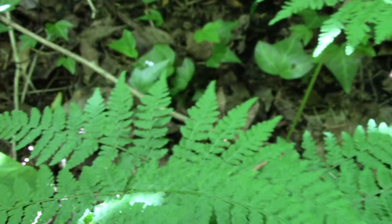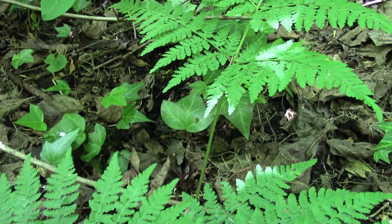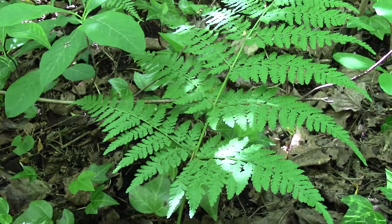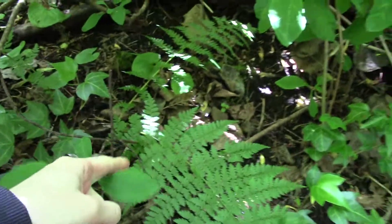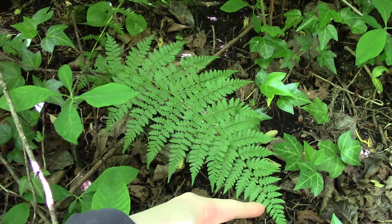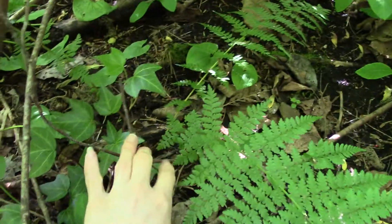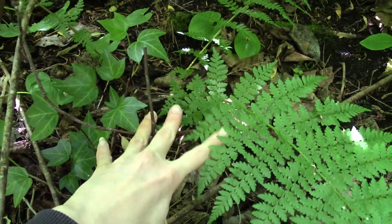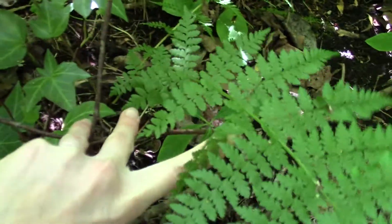Dryopteris expansa — pretty common forest fern. I used to get it confused with lady fern sometimes, and actually there's a lady fern right behind it here. You can see that more broadly diamond shape — narrow, wide, narrow.